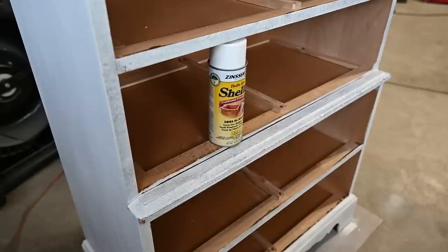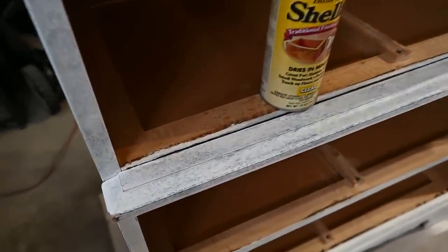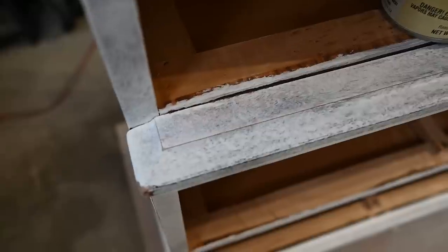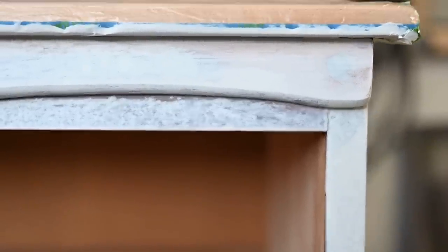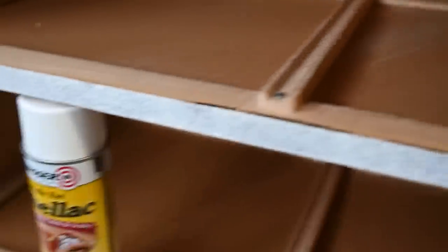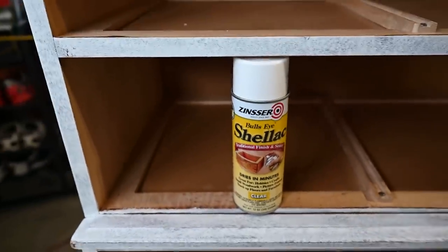Some portions where I had sanded further still have bleed-through even after using my BIN shellac primer. So I'm using BIN shellac spray in a can — de-waxed shellac — to take care of those little pink and red spots. If I painted over that, it would come through my paint, especially under lighter colors.